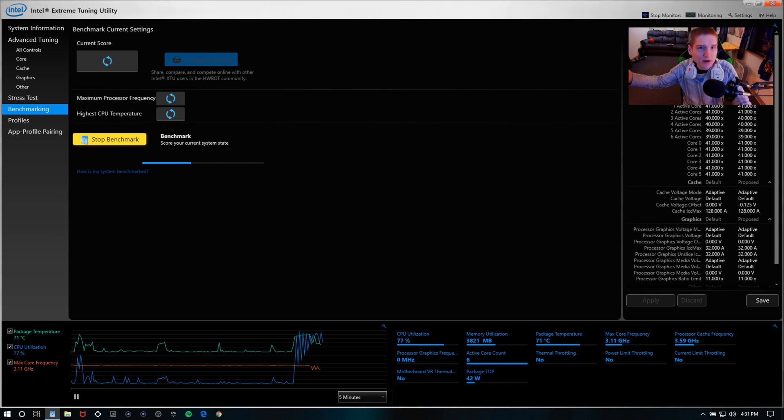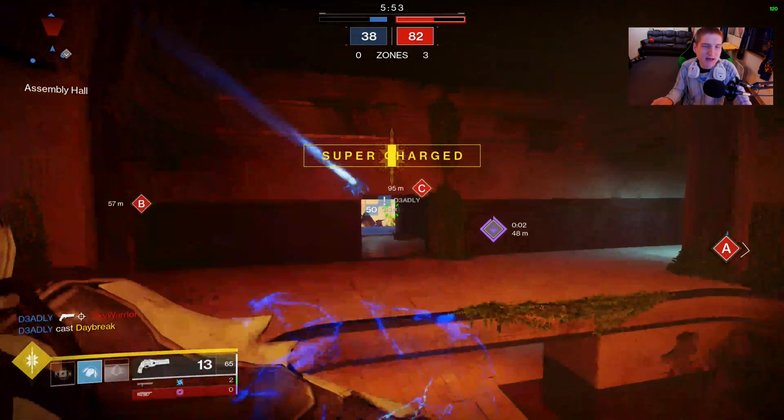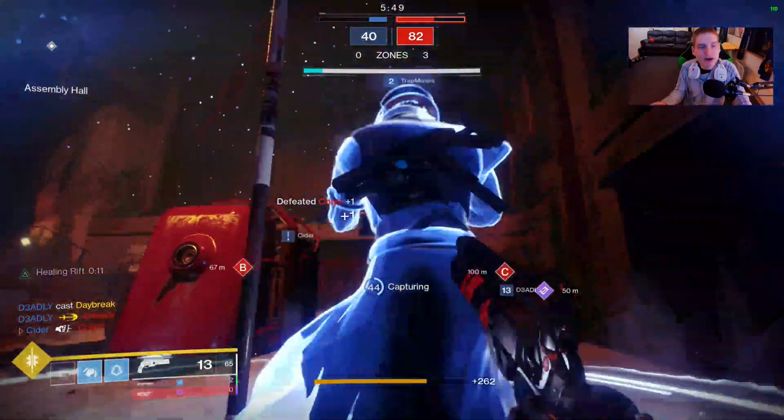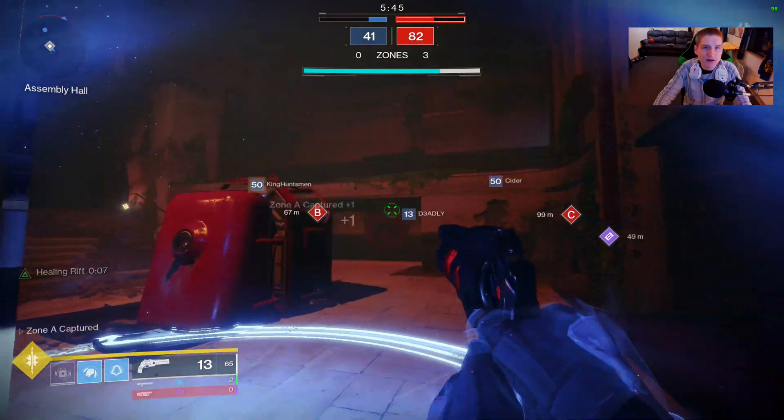That means you're going to get better performance on your laptop or desktop. Most of you with a gaming PC are probably not worried about cooling since even a basic cooling system won't let your CPU overheat that much. This Intel Extreme Tuning Utility can also overclock your CPU, but I'd just recommend learning how to use your BIOS to overclock instead.